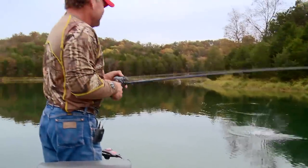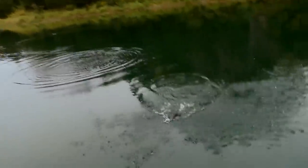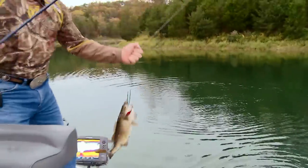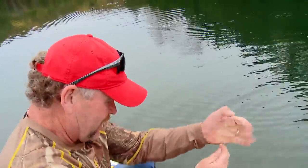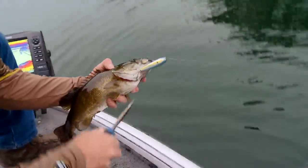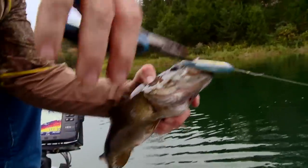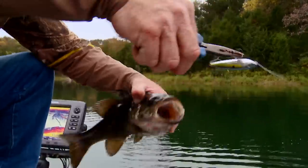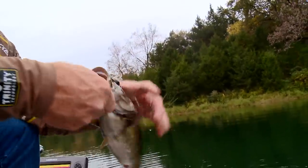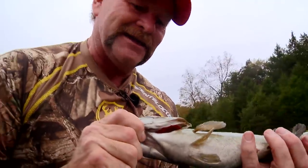That's why we fish right there. No matter what size it is, that's why you fish. Beautiful fall evening, almost dark, it's too calm. Look at that — this is why we fish. That thing is strong.